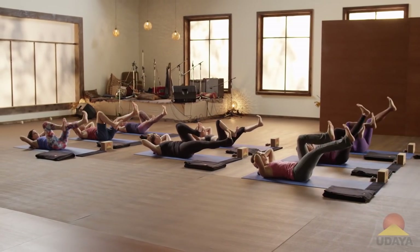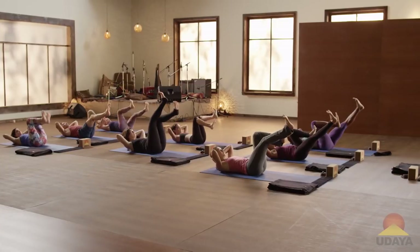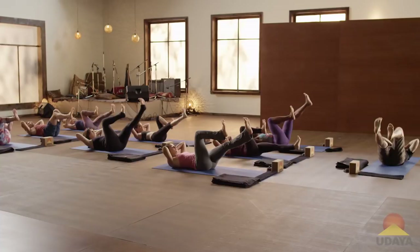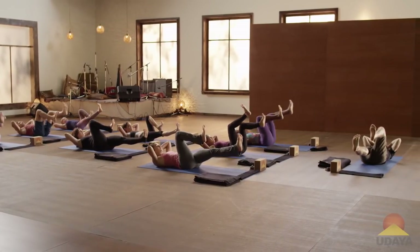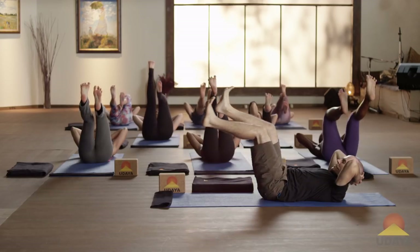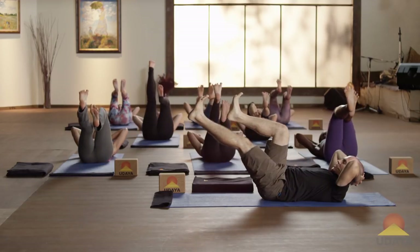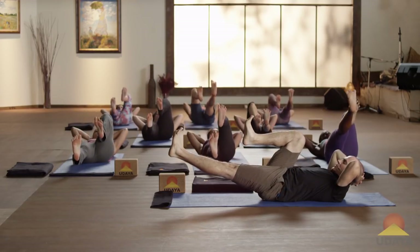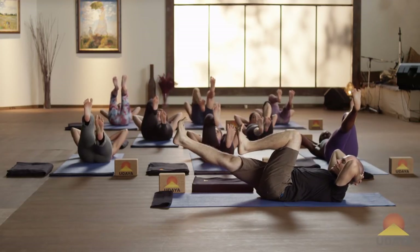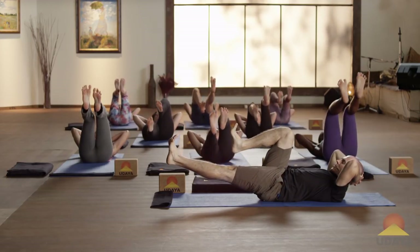Spread those toes. Each time that knee comes in, try to use that leg to bring the knee in. You're extending one leg and really drawing the other one in. Don't let it be easy — maybe for the first few, yeah. But start to dial in. Find the work. Spread the toes.